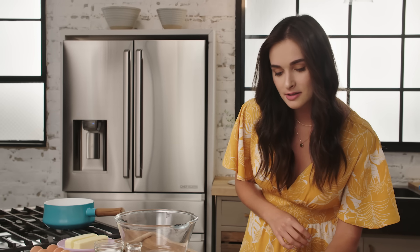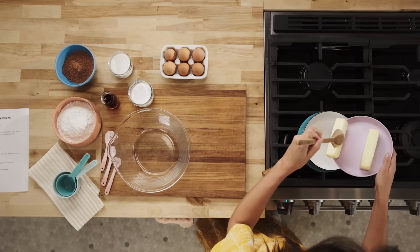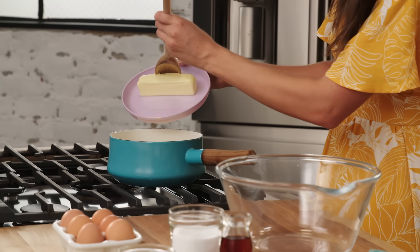Melt one stick of unsalted butter. I love butter, so second stick, you're going in too.